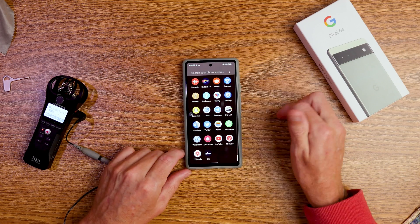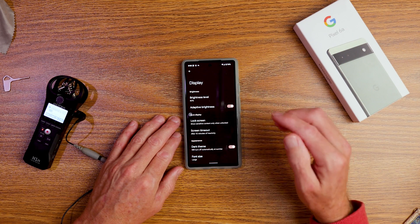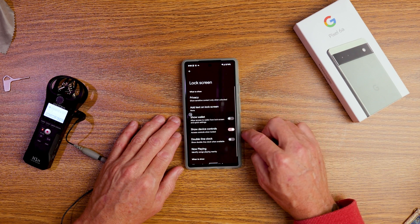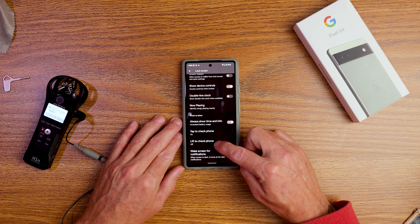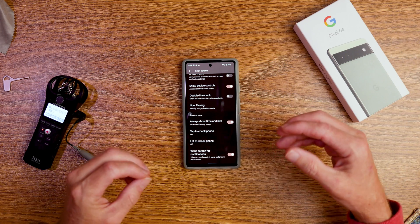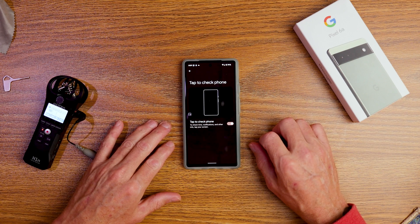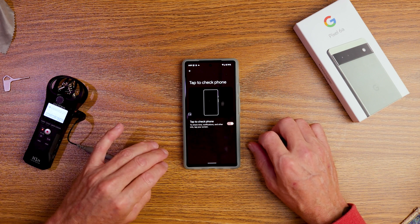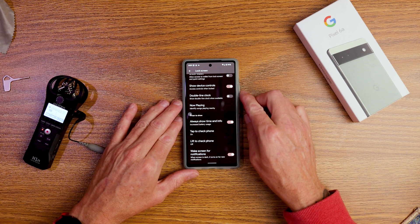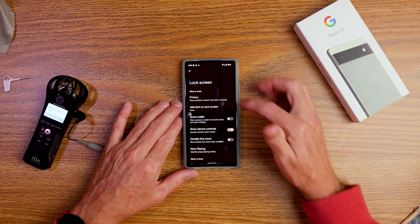To enable that, open up the display settings, scroll down to settings, go into display settings, and tap on lock screen. Here you've got 'tap to check phone.' You can also have 'lift to check phone,' but I find lift to check phone has it coming on and off all the time, whereas tap to check phone is only when you require it — to check the time, notifications, and other info.